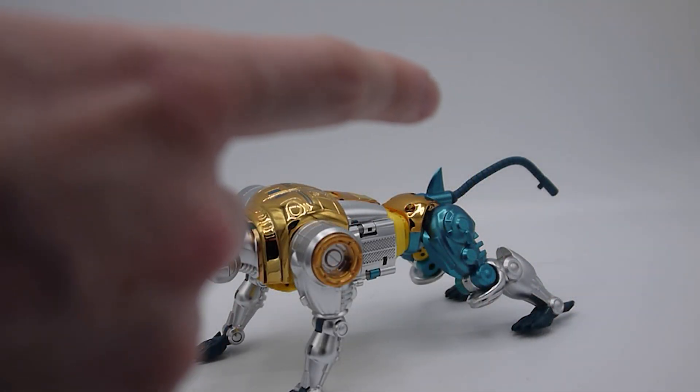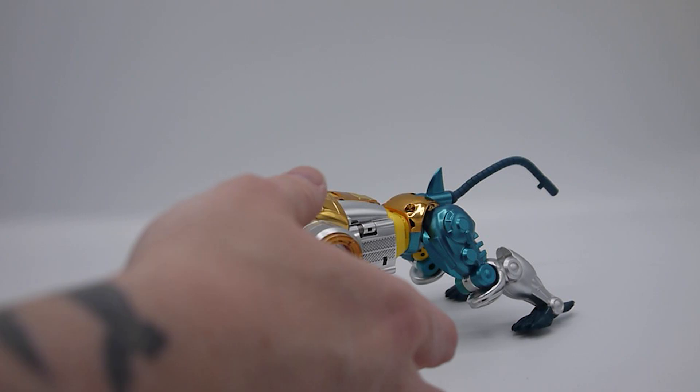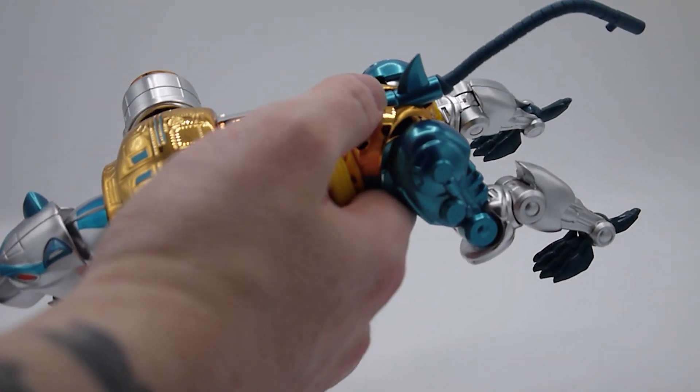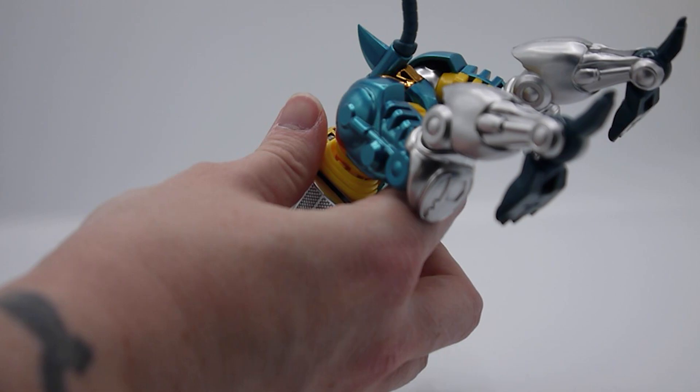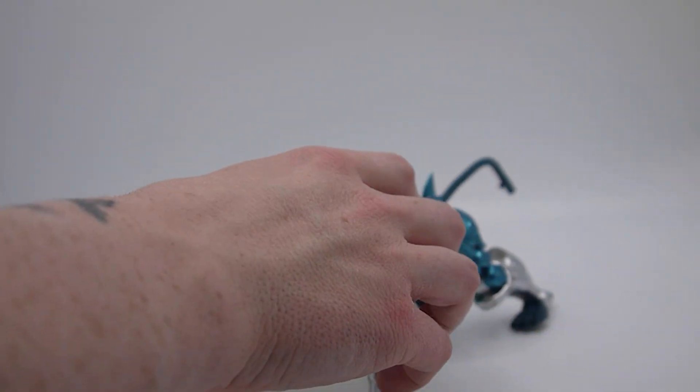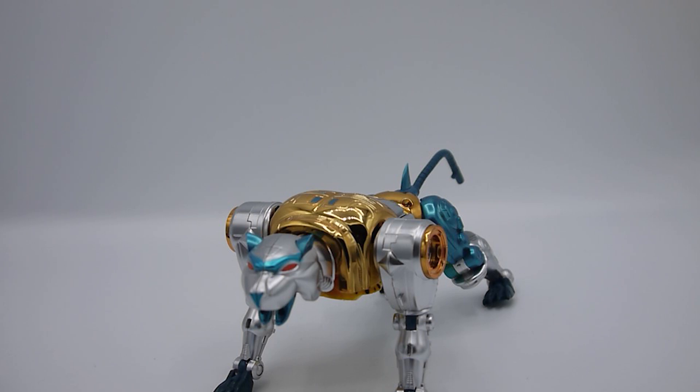I forgot to put on his tail tip accessory — it plugs in at a top-down angle with a peg at the very base, giving a bit more of a shark-fin vibe. My bad for forgetting to attach that.